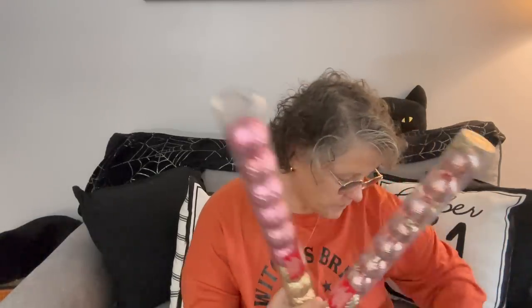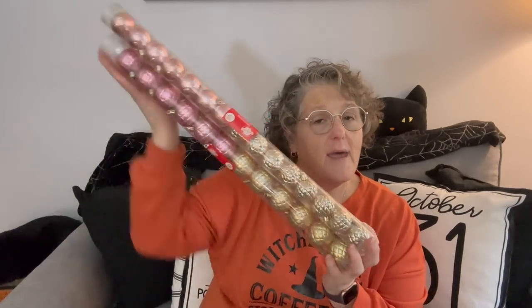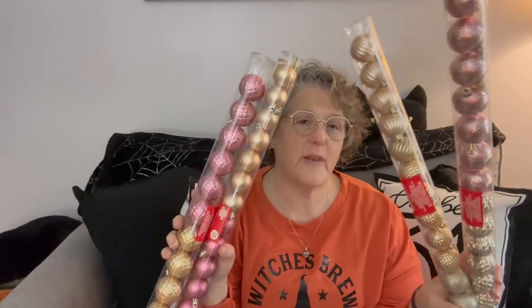First and foremost, I picked up some ornaments in pink and gold because I'm going to be building an arch for my work desk that will sit on either side of my monitors and go up and over so I can hang garland on for Christmas and light it up. I bought some ornaments but I'm going to need a ton, so I grabbed the gold and pink sets.